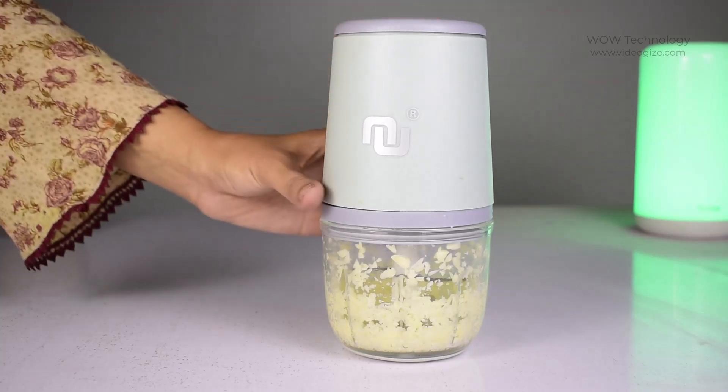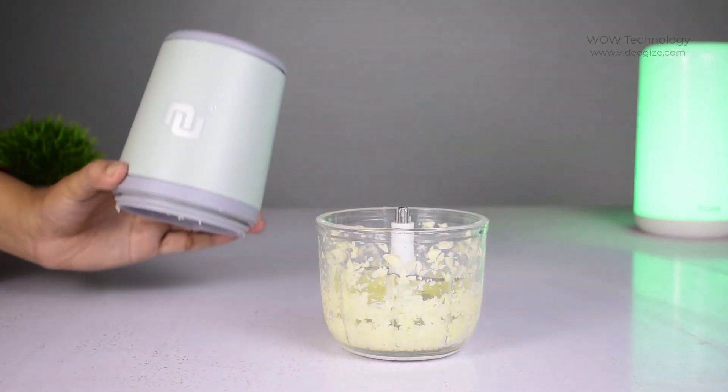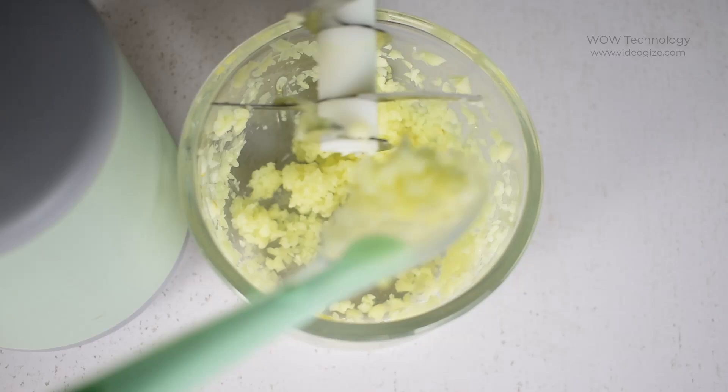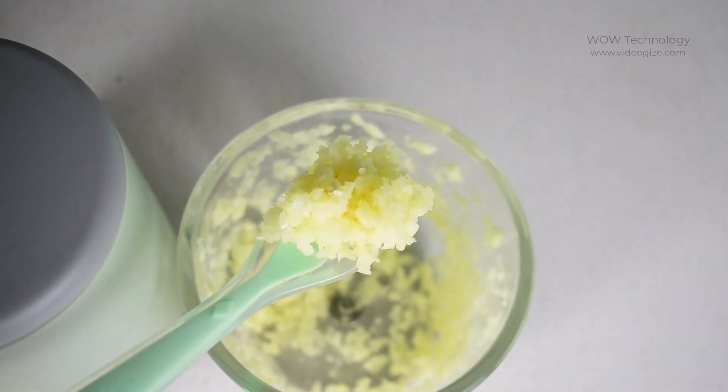The NUNIT garlic mincer works for your everyday cooking. When finished with food grinding and the main engine stops working, take down the main engine, open the lid, take out the blades, and take out the food with a scraper or chopsticks.